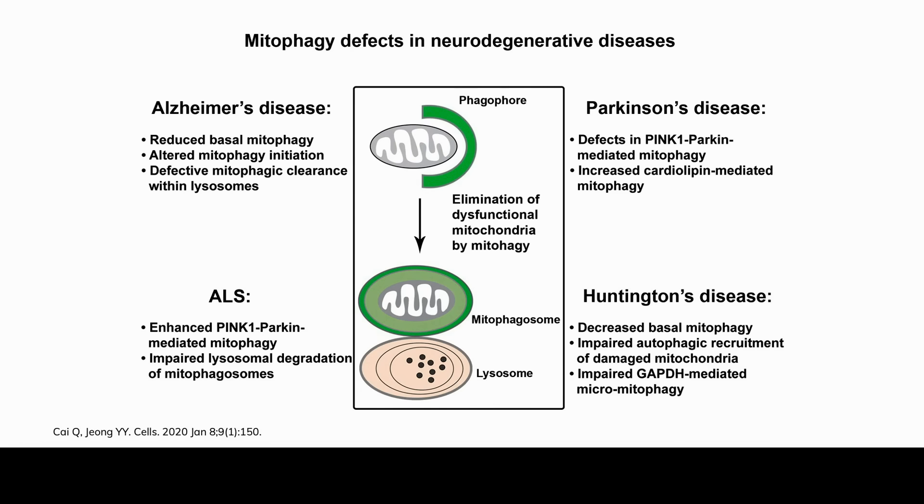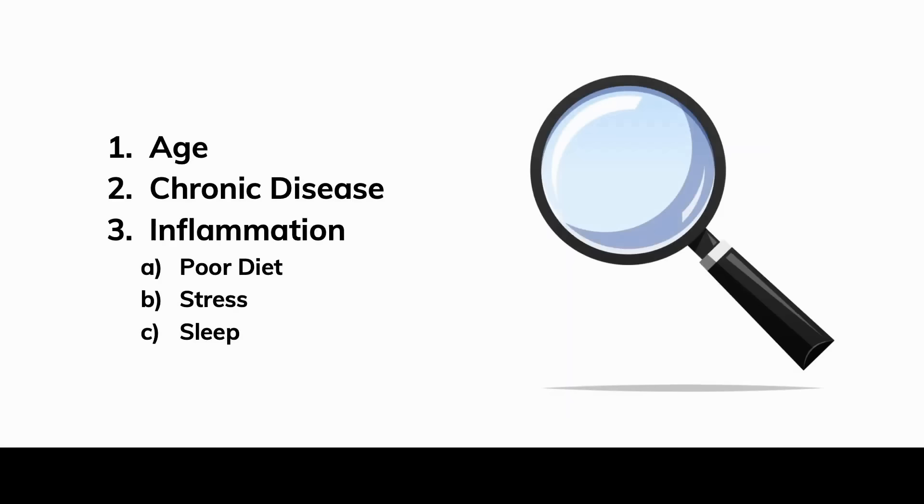This is a really important point — one I didn't realize as much until I got into this literature: the role that mitochondria play here. As we age, we're going to have more problems with mitophagy. If we have someone with chronic disease, we've got problems with mitophagy. With symptoms of inflammation, poor diets, increased stress, or problems with sleep, we've got to be concerned about mitochondrial dysfunction and mitophagy.